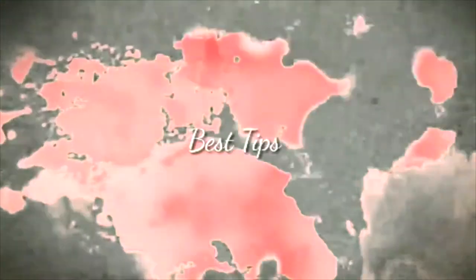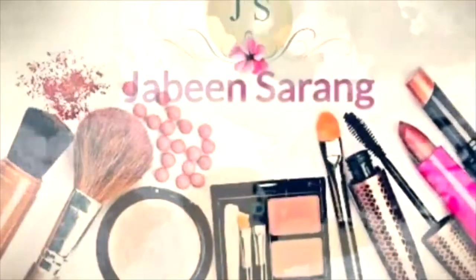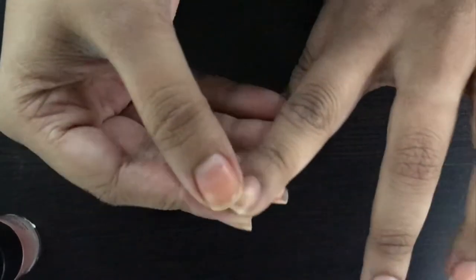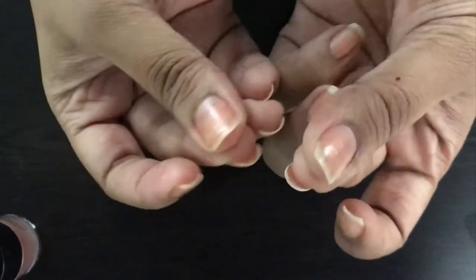Let's get started! So before we start, I have made my hands properly manicured and I have also cut my nails properly. I have uploaded these two videos and I am going to put them in the description below so that you can check.